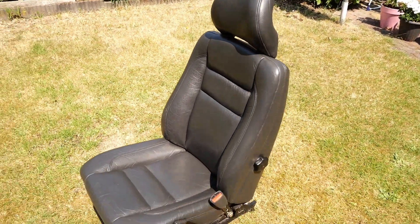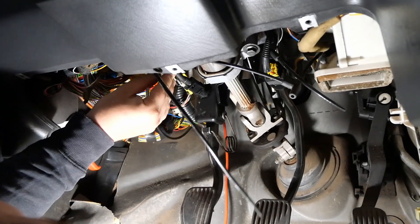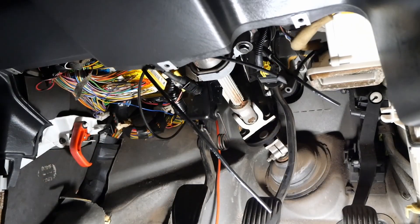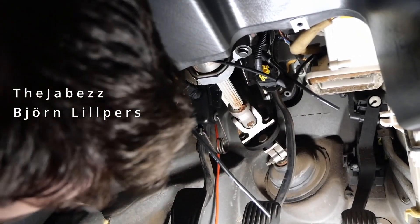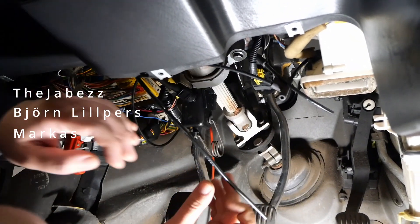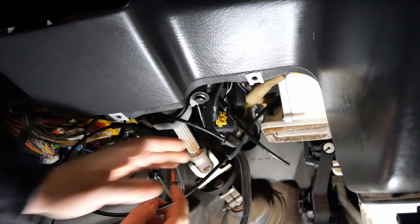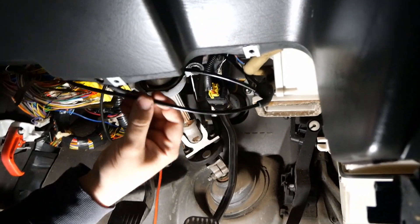Now that everything is nice and clean it's finally time to put it all back together. But before we forget — on day 22 we noticed a few loose hoses underneath the dash at the driver's side, and we wanted to thank the Japs, Bjorn Lilpers and Markus for letting us know they are from the cruise control. We reattached those hoses and let's hope we have a working cruise control once we finally get the 850 road legal.